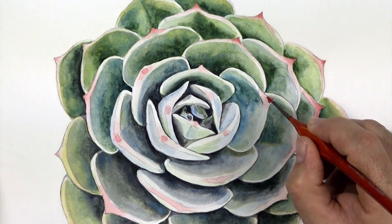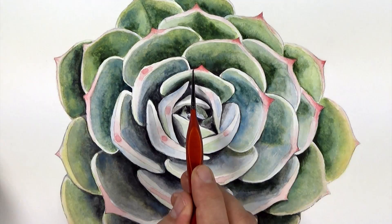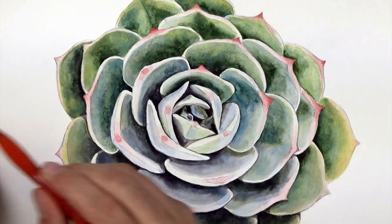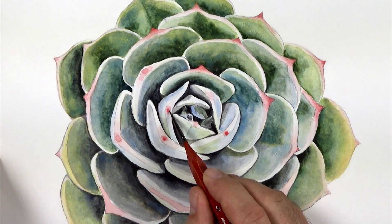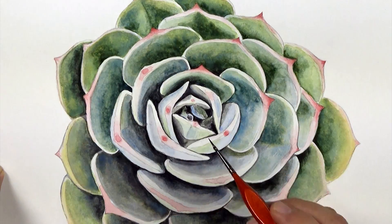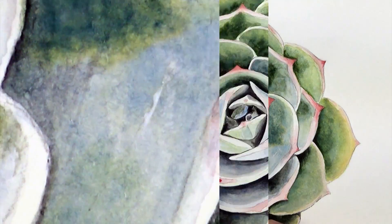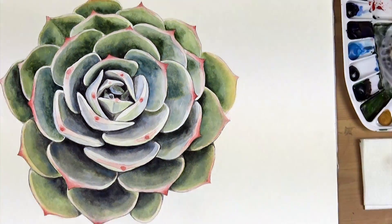The last step is to emphasise the red on the tips of the petals. I create a relatively thick mix of cadmium red deep and apply it to the tip, softly blending it out into the lighter wash beneath so the transition is smooth. As well as adding interest, red is the companion colour of green so they complement one another and this makes our succulent pop even more. Well thanks for watching, stay tuned and keep on painting!